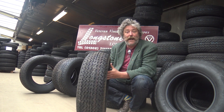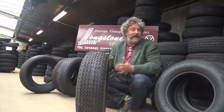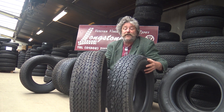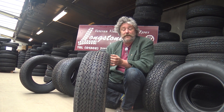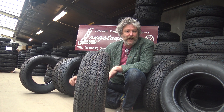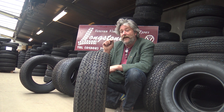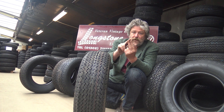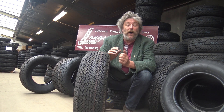Jaguar XJ6 tyres. Originally it was fitted with a Dunlop ER70-15 SP Sport or AquaJet, and later improved by fitting the Pirelli P5, which we would currently recommend as the best tyre for an XJ6. When the XJ6 first came out it was the first production saloon car to be fitted with 70 profile or low profile tyres. The ER70-15 is exactly the same as a 205/70/15 — 205mm wide, with 70% of 205mm as the sidewall height, on a 15-inch rim.